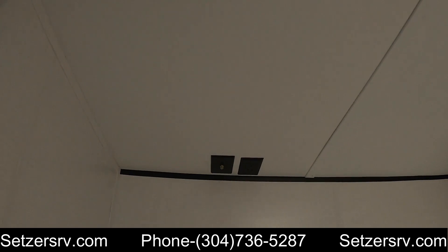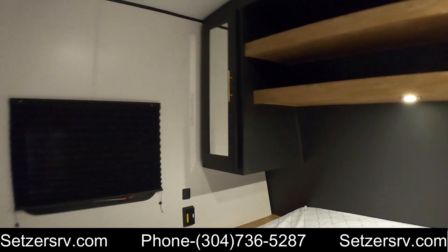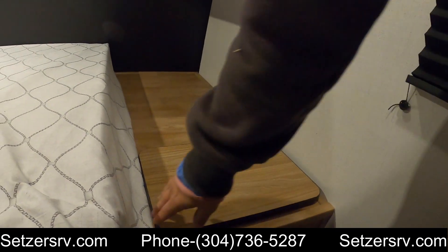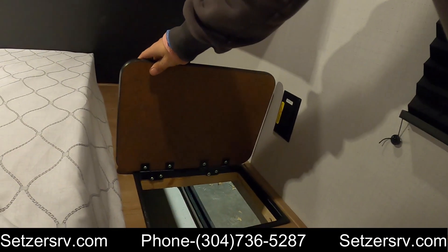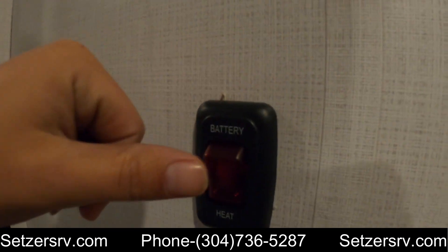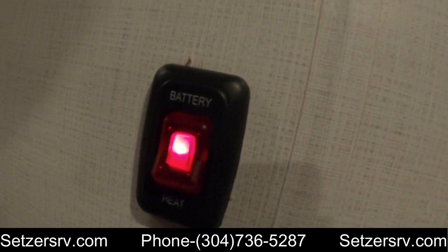Over there you've got cables for your TV, receptacles, and you've got some more receptacles by the beds on both sides. Go down to the storage area — if it gets down below about 35 degrees, flip this battery heater on and it'll keep your lithium battery core hot.